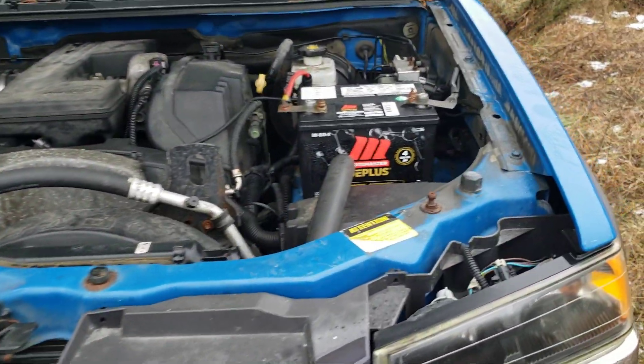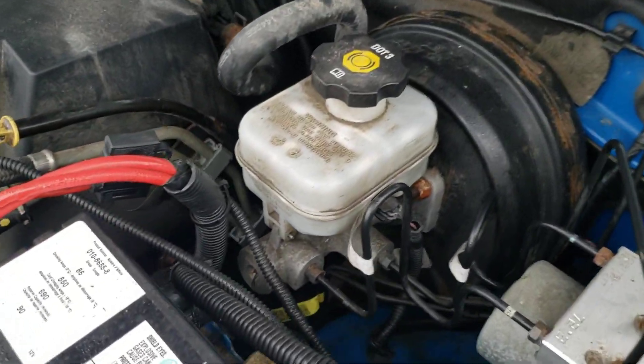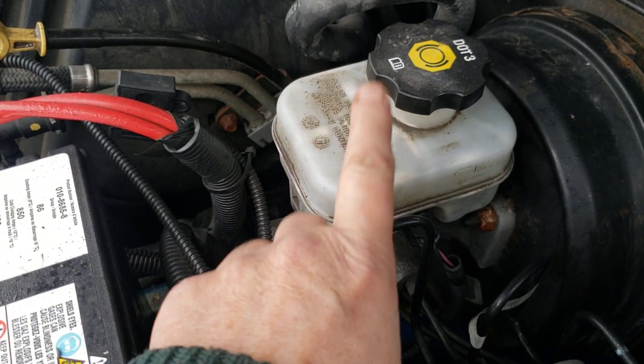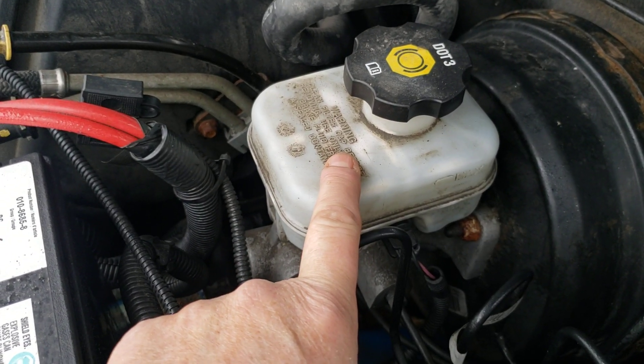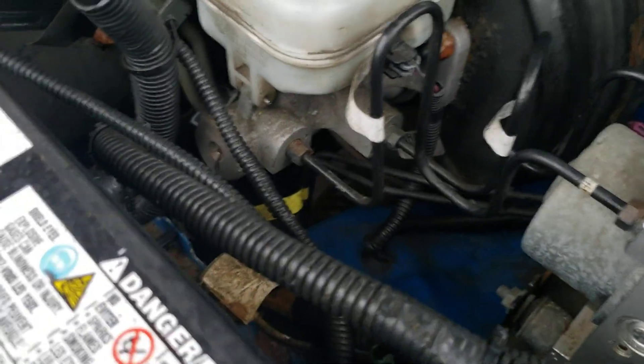I'm going to change the master brake cylinder. I have to remove this battery first.